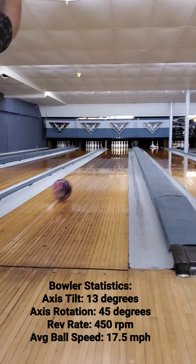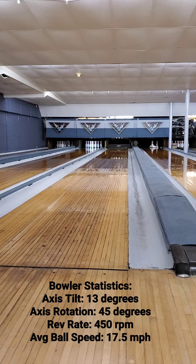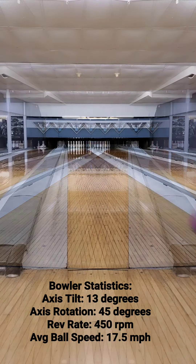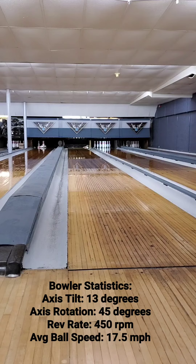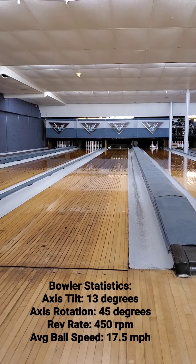This ball is going to give you a mid-lane read with a strong continuation off the end of the pattern, and there's certainly no hesitation going through the pin deck. The Decree is going to be best suited on medium volume patterns, and there's definitely a lot of performance here for the price point.